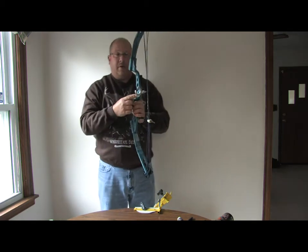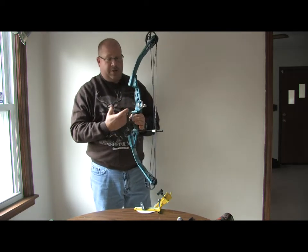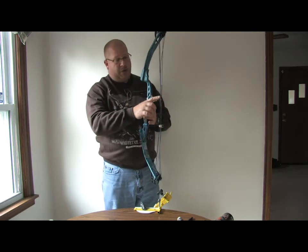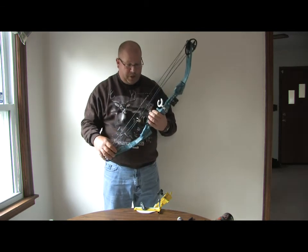The rest — not the common rest, this is a quick draw rest, there are roller rests — all of that, combined with your nocking position, plays a big factor. We'll show you a little bit of that.